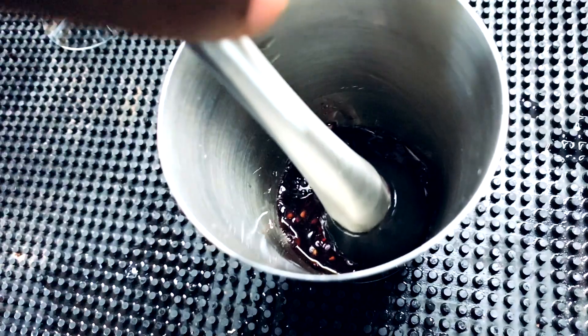In the grocery store thinking of making this cocktail, I discovered that blackberries were on sale. That immediately put me in the mood for something like a black derby cocktail, where I would replace grapefruit juice with fresh muddled blackberries. But before we get to muddling blackberries, or really any fruit, there is one tool I recommend you have in your arsenal.